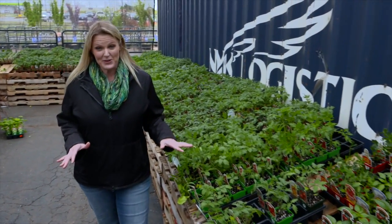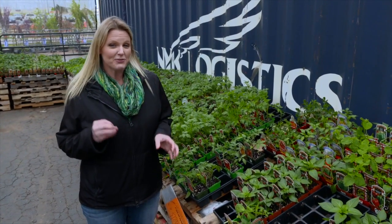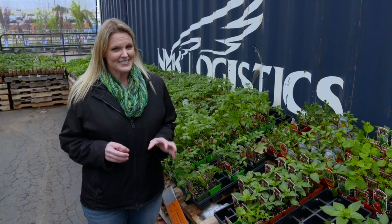Tomatoes — they're the king of our vegetable garden and they're something that we can eat year-round. But when we eat one fresh from the garden, we realize the taste is completely different than that from the store-bought.